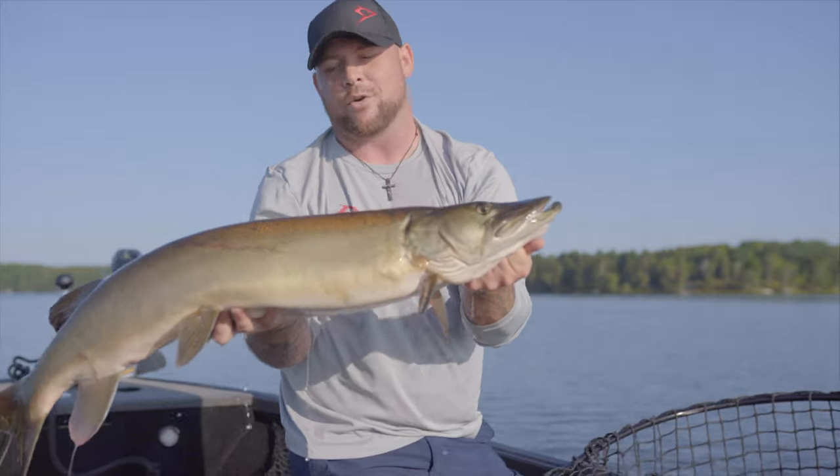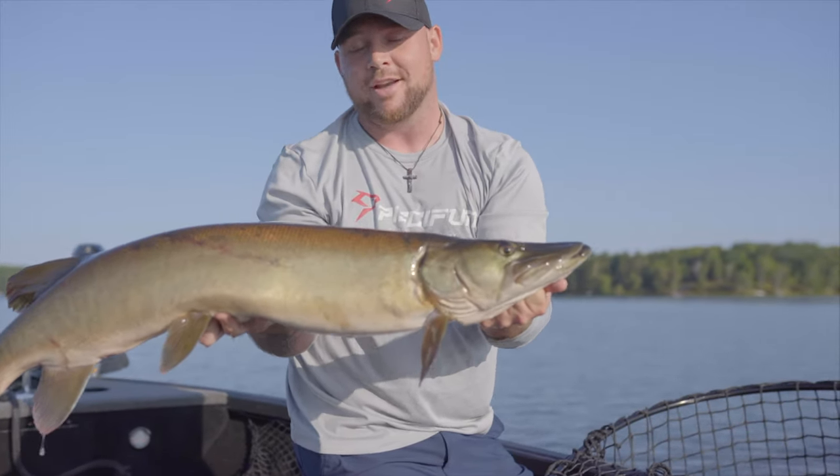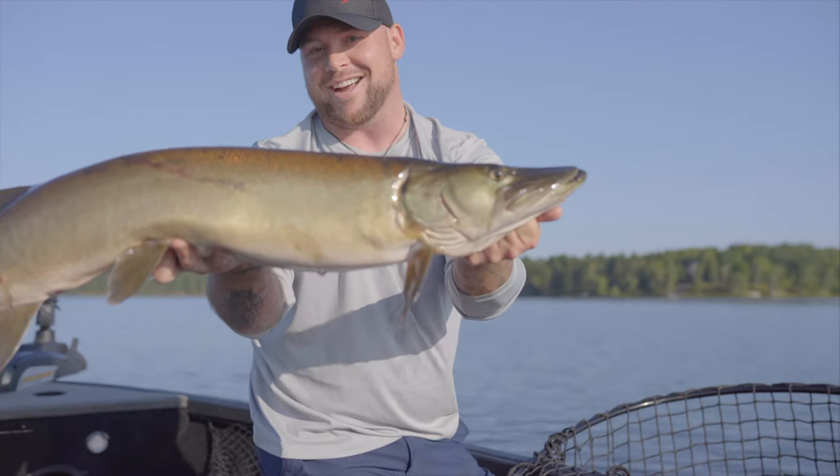We are out here today in northern Wisconsin with professional guide Tom Boley doing a little bit of musky fishing. Make sure you stay tuned and check out some more of the action.